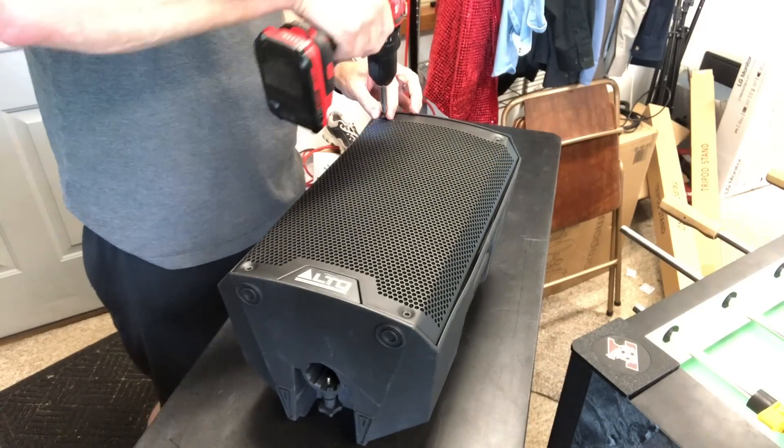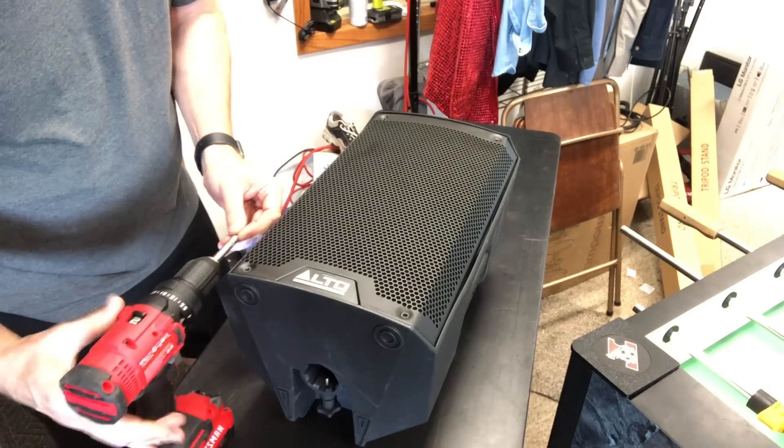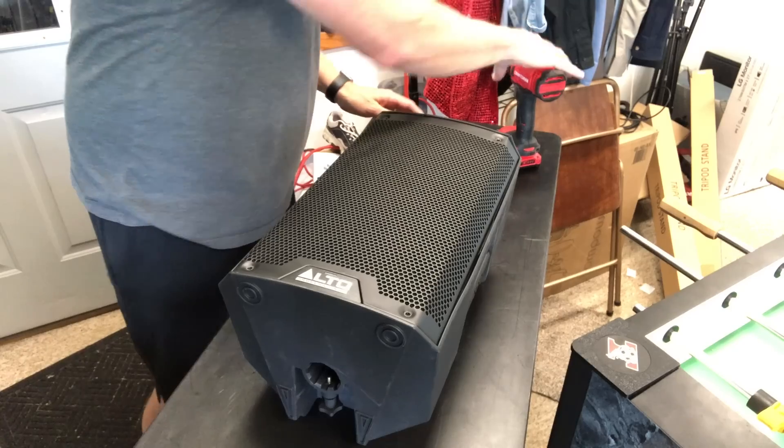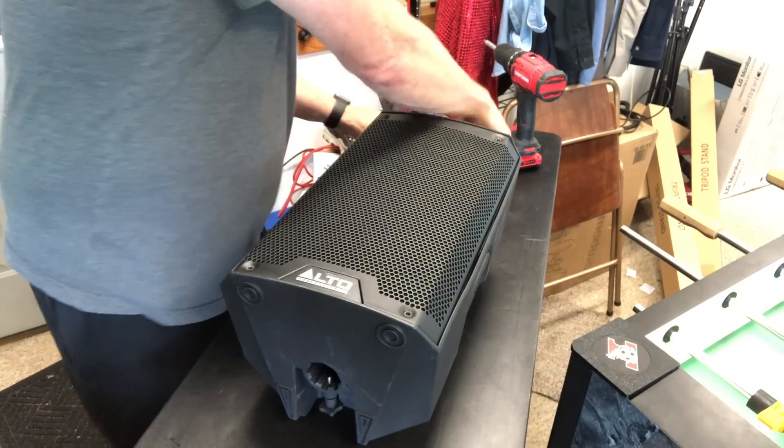This is an Alto. This is the TS-308. This is an eight inch, eight inch two-way cabinet. What we're doing is we're taking it apart today because I dropped it and it's out. That would not be covered by warranty, and the unit doesn't function.